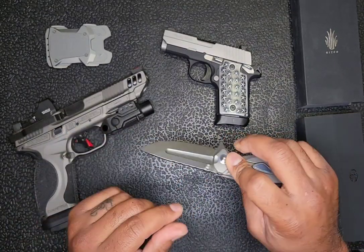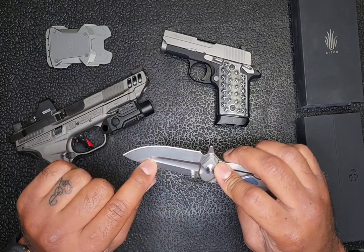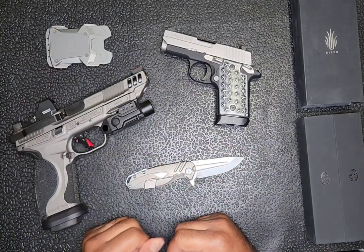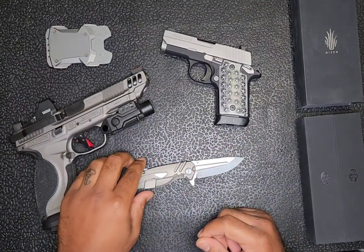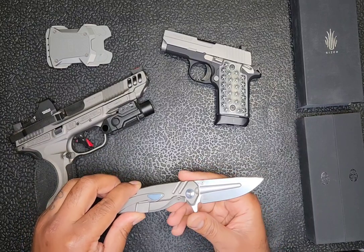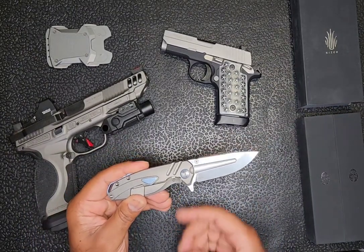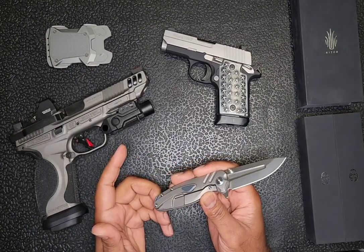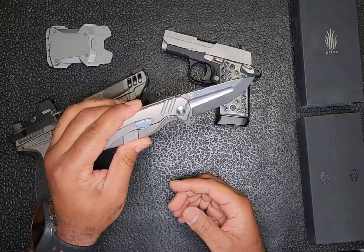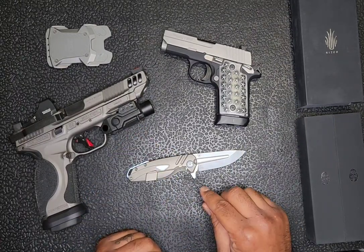It has a beautiful — I'm gonna call it an inset, I don't know the technical term for this design element — but the knife just spoke to me. Over the next week or so I became hesitant on purchasing it, simply because there were not enough reviews. I couldn't find a whole lot of information on it. Even on the Kaiser website there were no reviews, no reviews on Amazon, and couldn't find anything on YouTube aside from that one video.